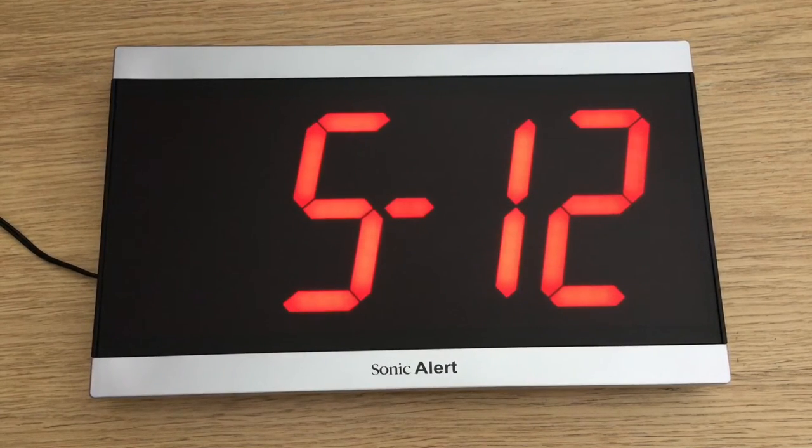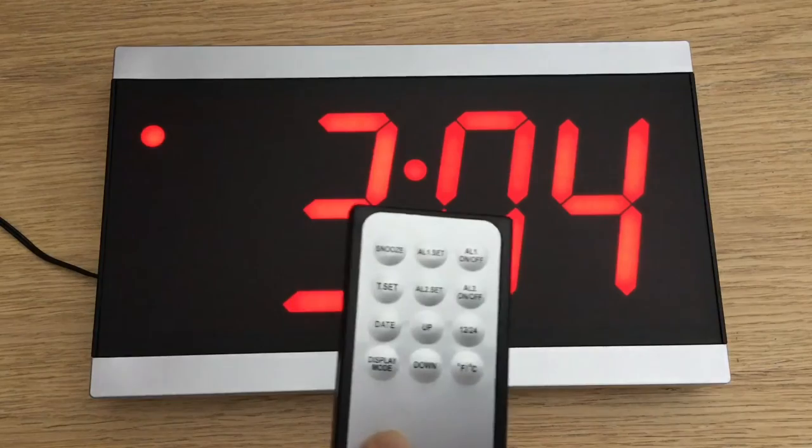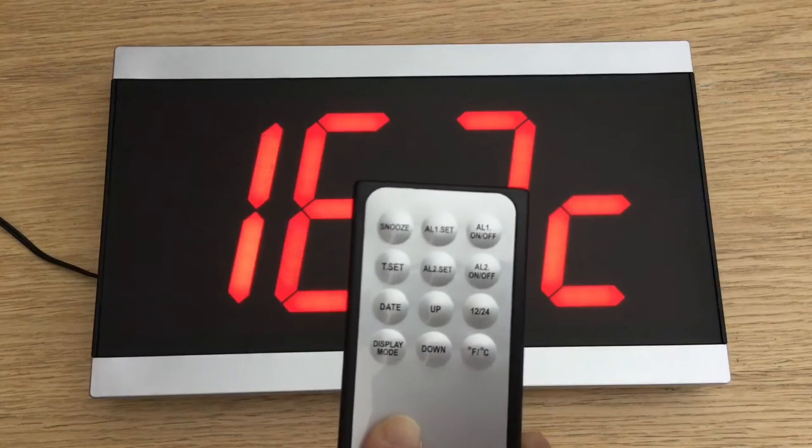The default is time for six seconds, date for two seconds, back to the time for another six seconds, and then the temperature comes up for two seconds before it repeats itself.